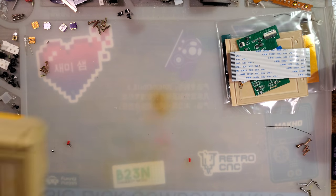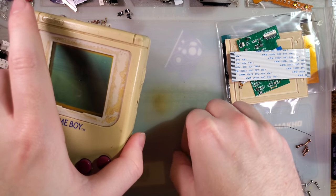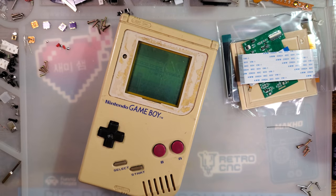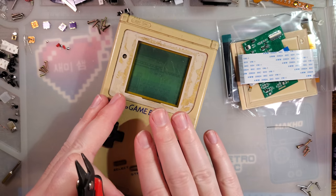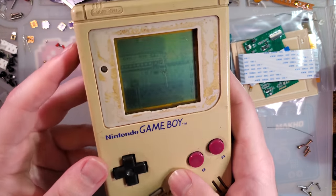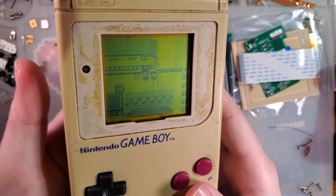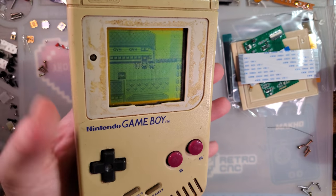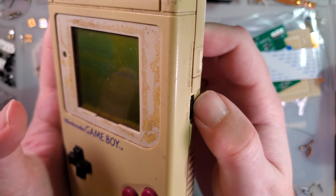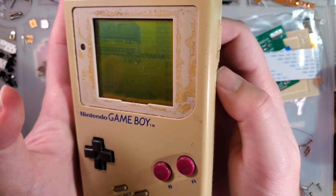Tonight's donor is going to be quite the fixer-upper. Hopefully all we need to do is just reshell it and drop a new screen in. But this thing has quite a few issues. Because of the issues, I won't be doing the normal power testing, because I don't think the numbers will be very meaningful. The volume is maxed out — my problem is my volume potentiometer.